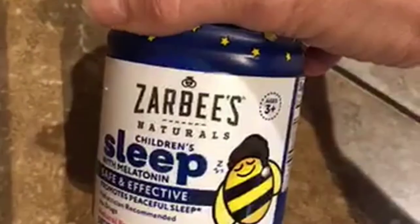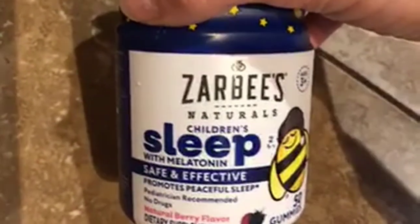This is the Zarby's Naturally Children's Sleep with Melatonin, Safe and Effective. When you get it, you'll have to take off the wrapper. You unscrew the lid, and there'll be a seal right here that you'll remove. And inside, you will see the gummies.